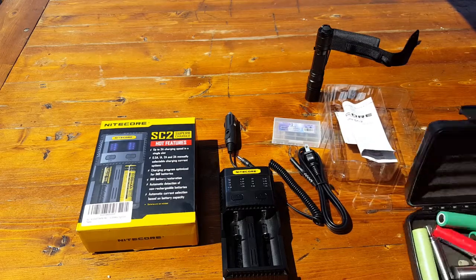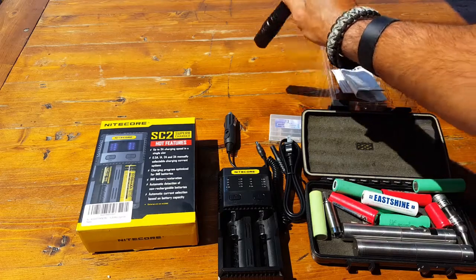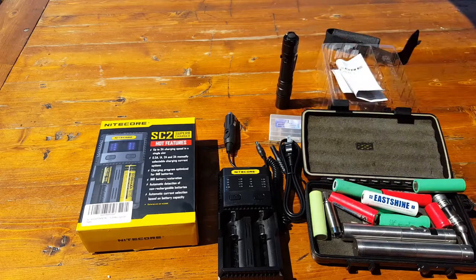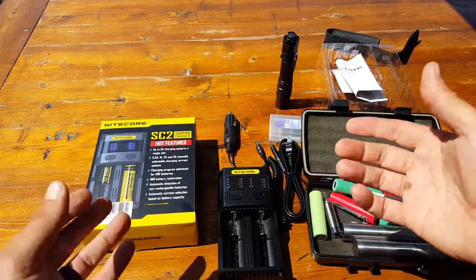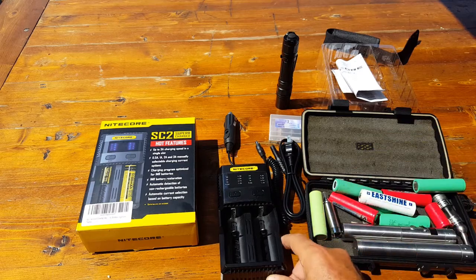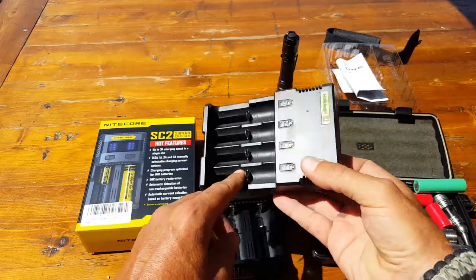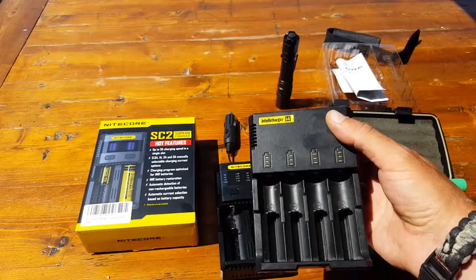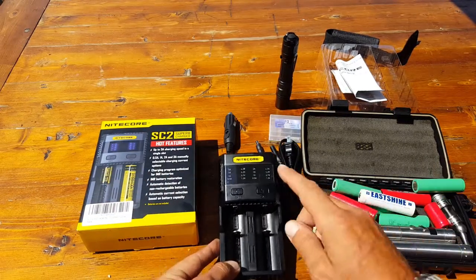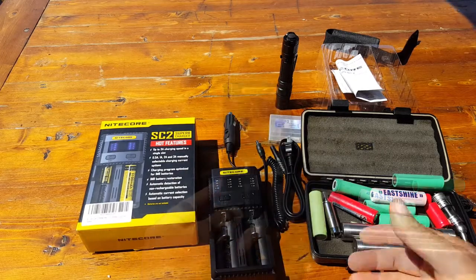What do I use these batteries for? Basically the 18650 batteries I use for flashlights, headlamps, vaporizers, and also certain optics for my firearms. So obviously a charger is relatively important. I've been using the earlier four-bay model without any problems, and this one has a lot more bells and whistles.